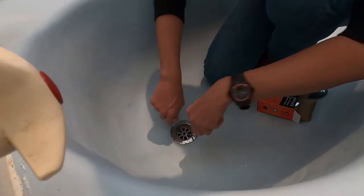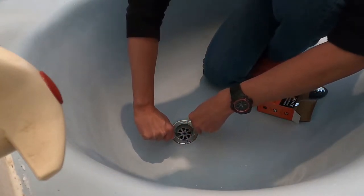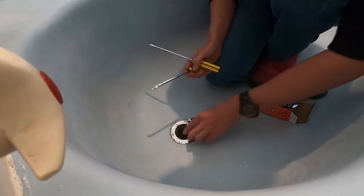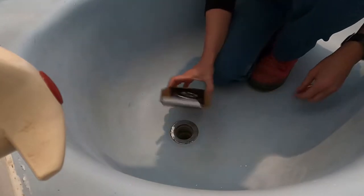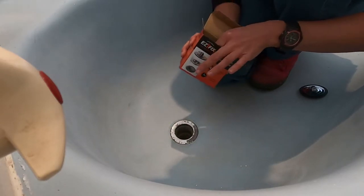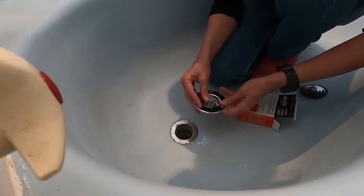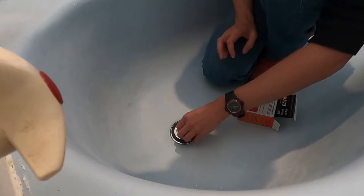I was going to replace the entire plug and plug hole and all of it, but when I was in my local hardware store I found this ripper little thing called Easy Fix. It's literally just a new plug that sits over the top of all the existing stuff so you don't even have to worry about it. I'll try and find a link and drop it in the description box below — basically you just take out the old drainy bit, silicon the new bit on, and you're good to go.